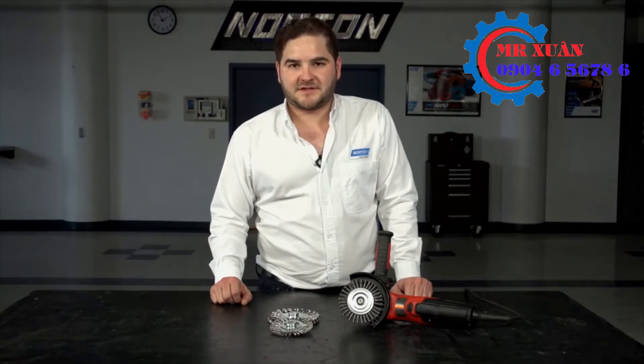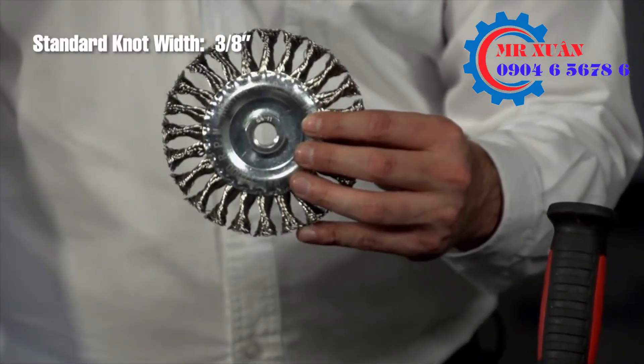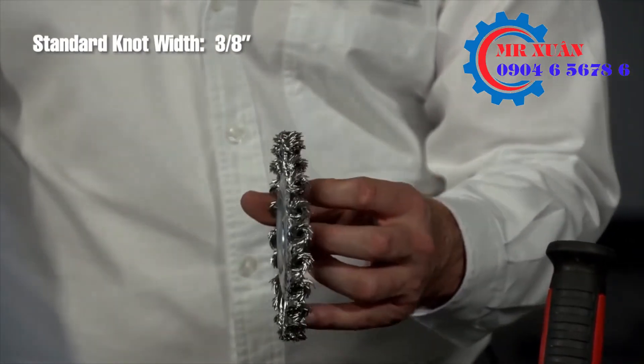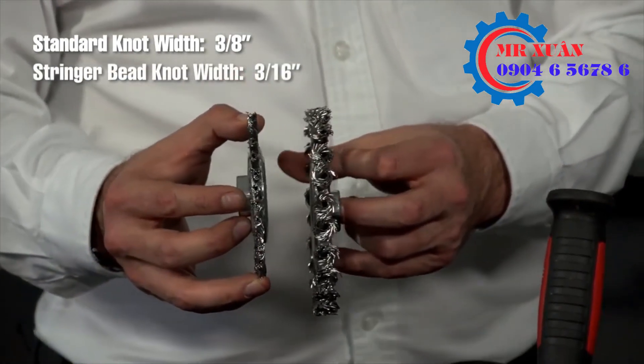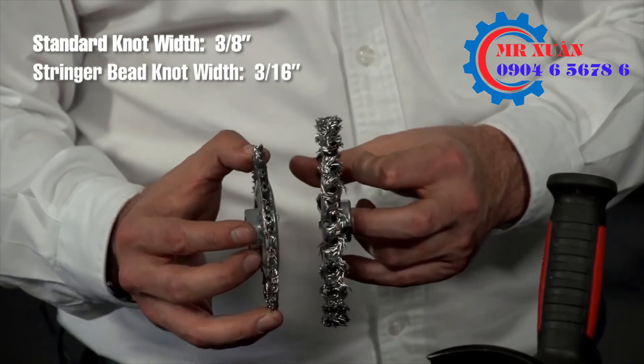Twist knot wire wheels come in two different types of configurations. A standard twist knot wheel has a knot width of three eighths of an inch, where a stringer bead wheel has a knot width of three sixteenths of an inch.